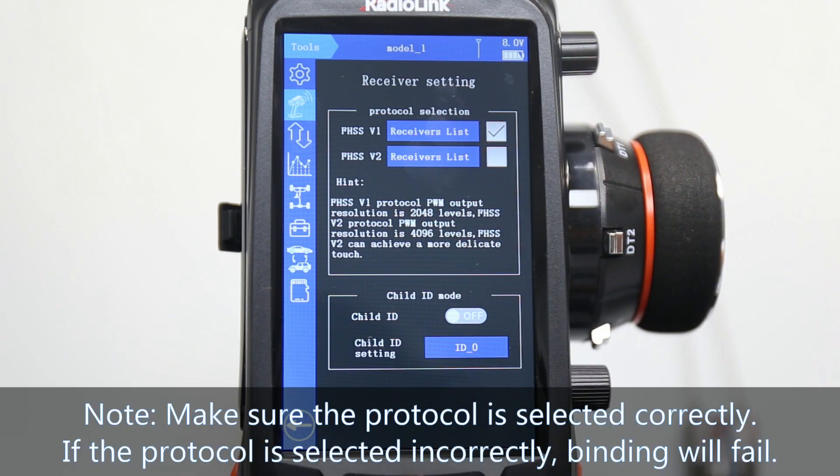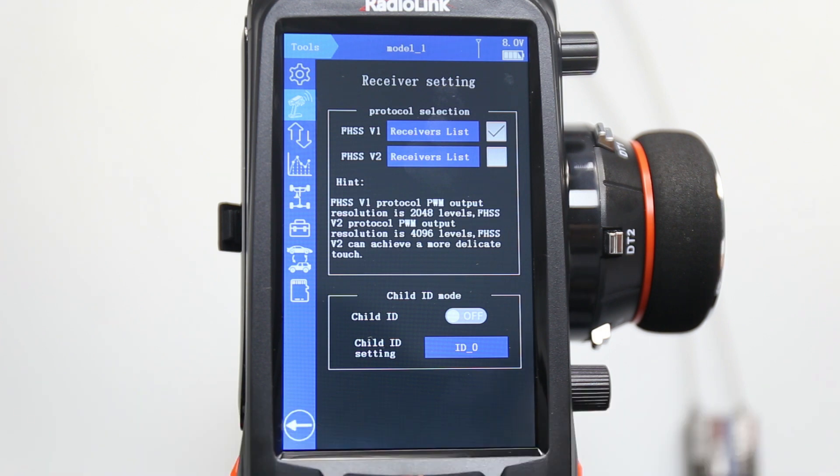Make sure the protocol is selected correctly, because if the protocol is selected incorrectly, binding will fail. I will show you.